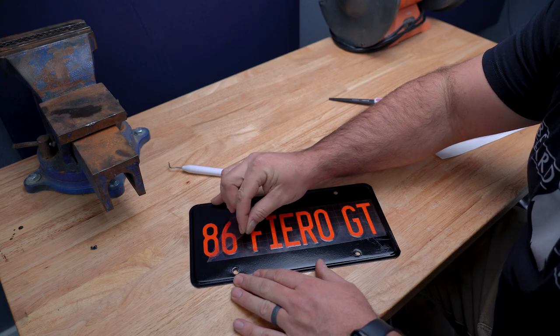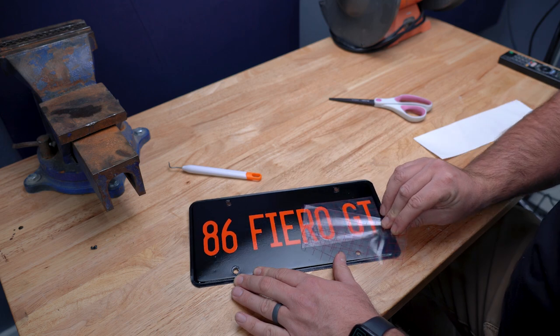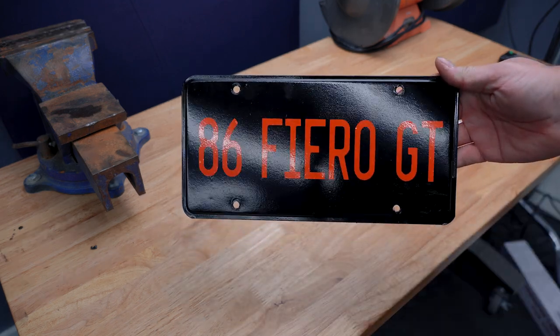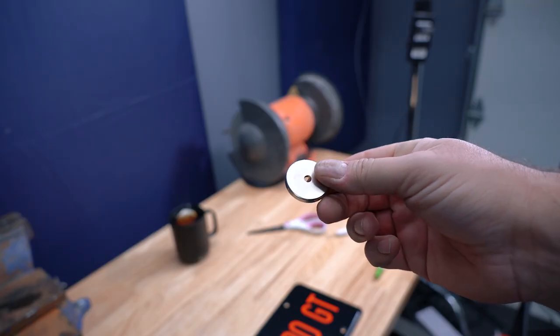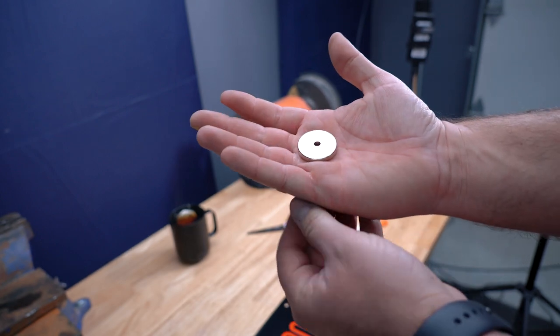And man this part is just so satisfying. Then I sprayed a couple coats of clear to finish it off. For mounting I'm using some ridiculously strong rare earth magnets I ordered from Amazon.